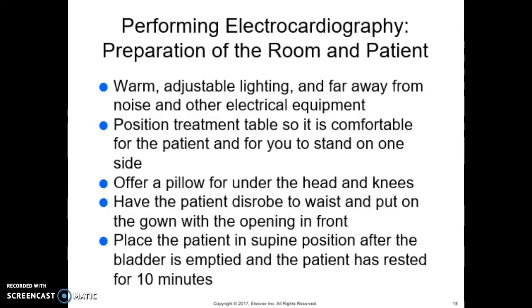Position the treatment table so it's comfortable for both the patient and for you to stand on one side. Offer a pillow for under the head and knees, and have the patient disrobe to the waist and put on a gown with the opening in the front, since we'll be placing leads on the chest, arms, and leg area. Place the patient in a supine position after the bladder is emptied and the patient has rested for about 10 minutes to get a good baseline — we don't want them running right in, laying down, and taking it, because we know we'll have different results.